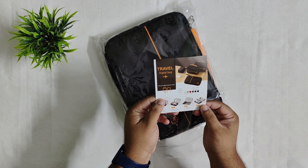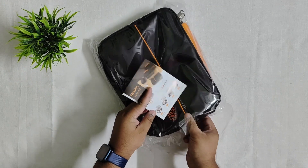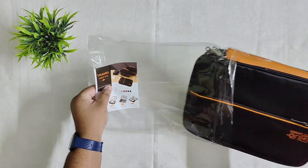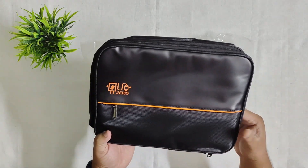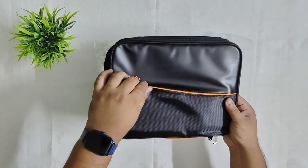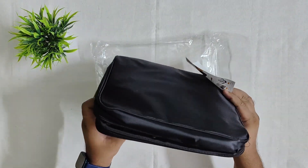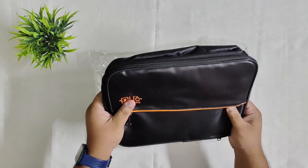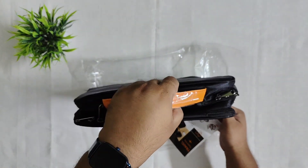There are some photos given on the product demonstrating how it works. Now let's take out the main travel organizer from the package. It is a polyester material, and in the description it says it is water resistant, which I think is true — the material looks water resistant.